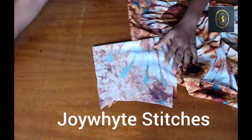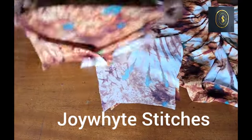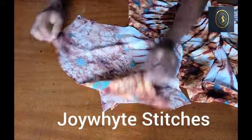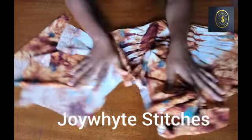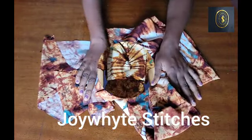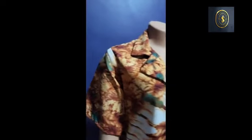The sleeve I am going to be attaching is a short sleeve. I already have a video on my channel on how to cut and sew a sleeve, so I'm not going to be going over it again. I'm just going to go ahead and attach the sleeve round to the armhole, and when I'm done I'll show you what the shirt looks like.